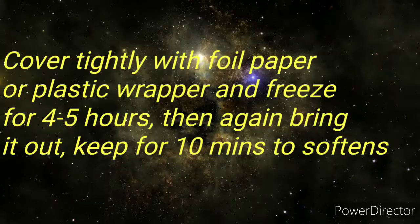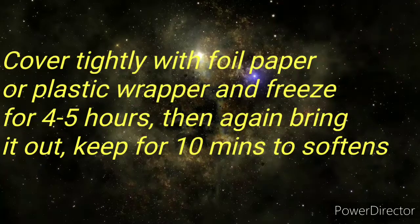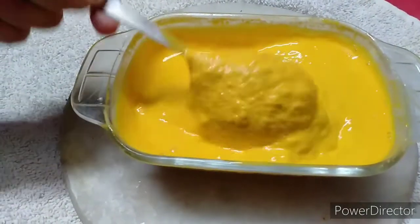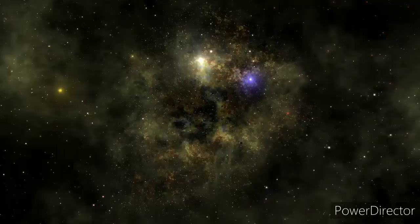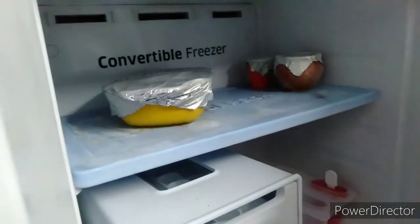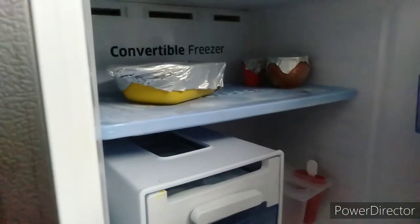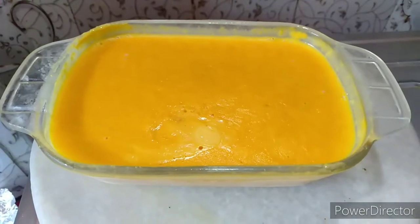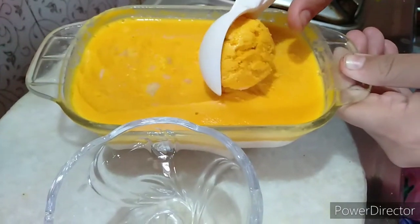I will freeze it for 4-5 hours. I will take it out and use it. I will freeze it again for 15 minutes, then mix it perfectly, and freeze it again for another 15 minutes. I will finally freeze it and then let it rest for 5 minutes.